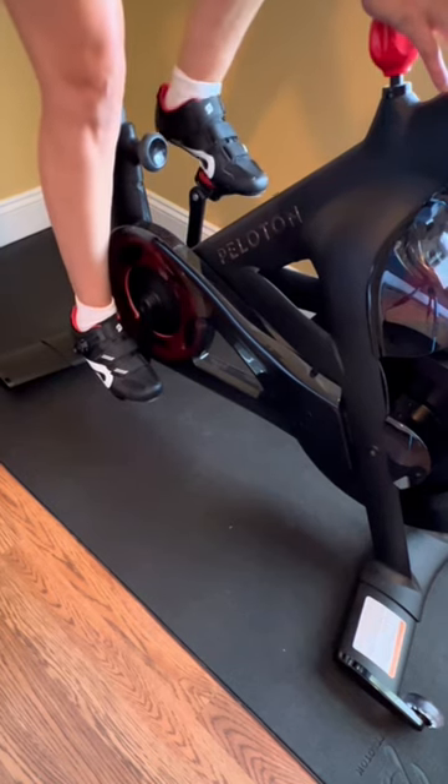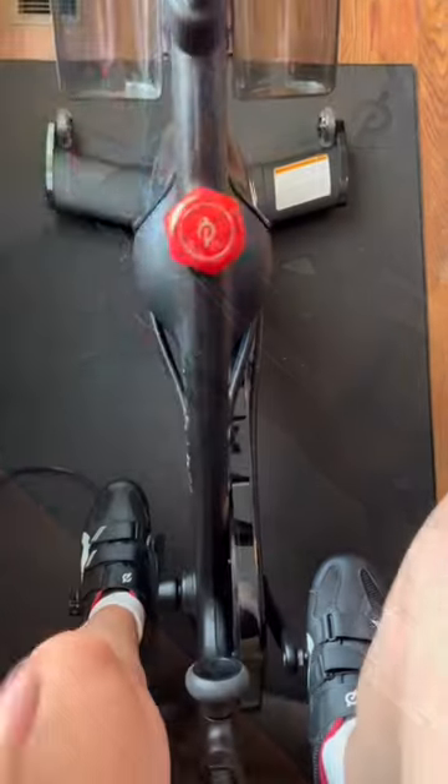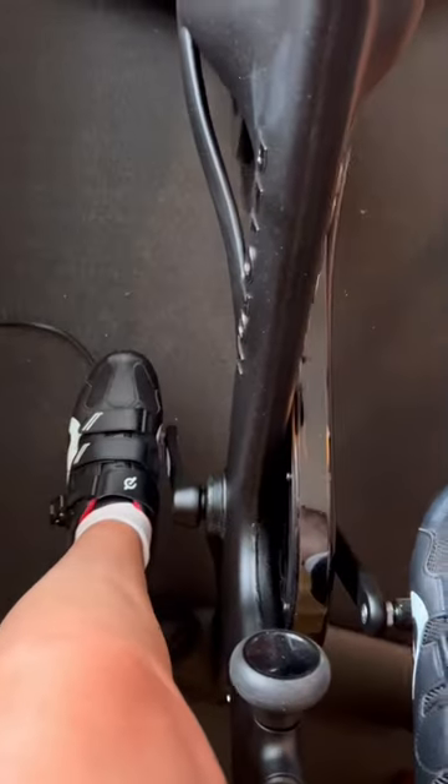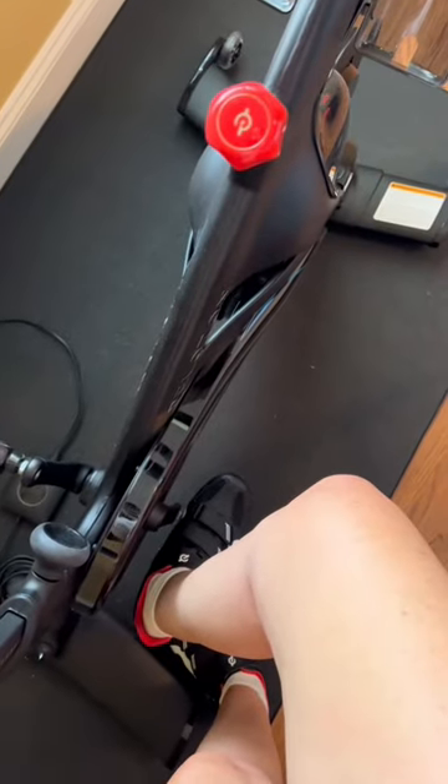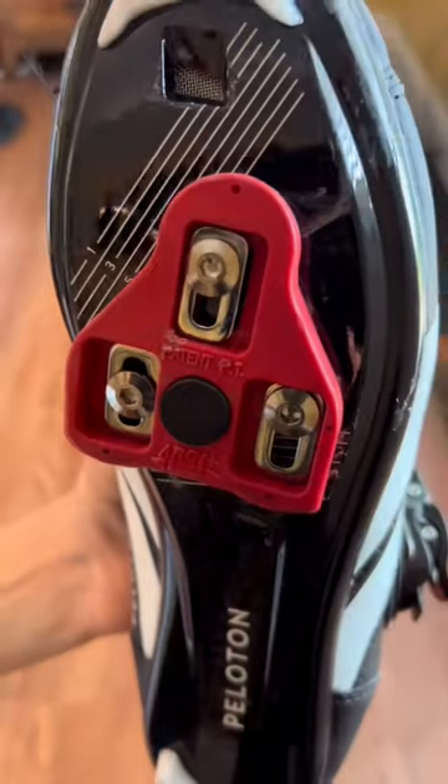I'm going to be honest — this was a learning curve for me. The first several times on the bike I felt a little stuck and like I was going to break my ankle trying to unclip. Some tips are to keep your heel flat while you twist and to make sure that you have the red handle in the middle of your bike pushed down.